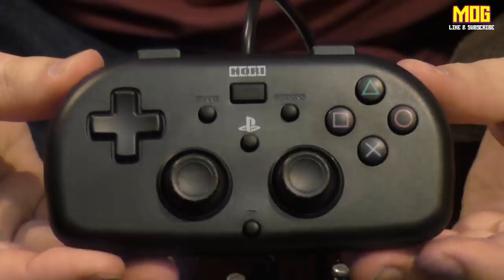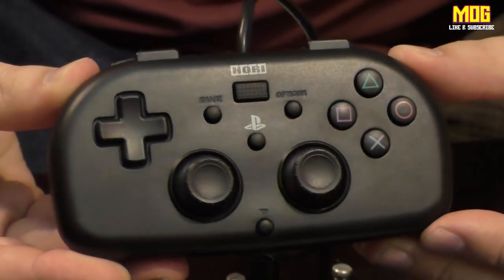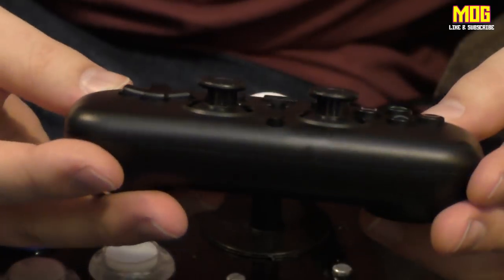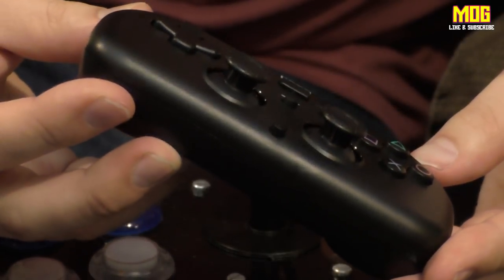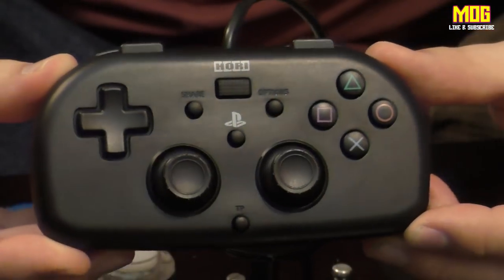Hori are getting very popular — PlayStation seem to like them, they've made a few controllers for them. So this is the Hori Mini PlayStation 4 pad. They've managed to cram pretty much everything you'd expect on a PS4 pad, except for all the things they listed as not included on the box.